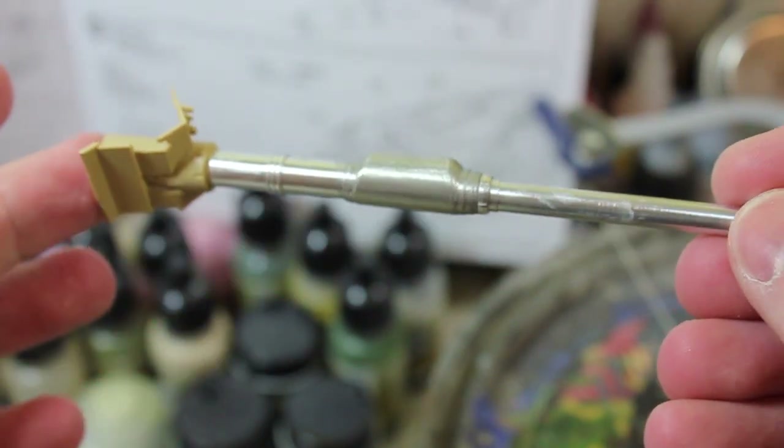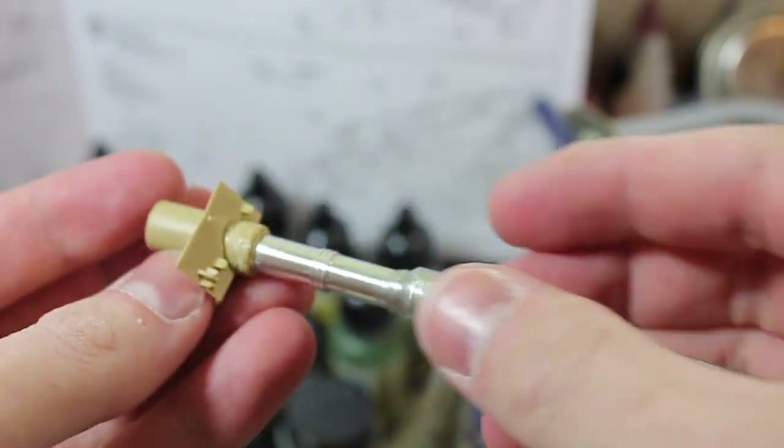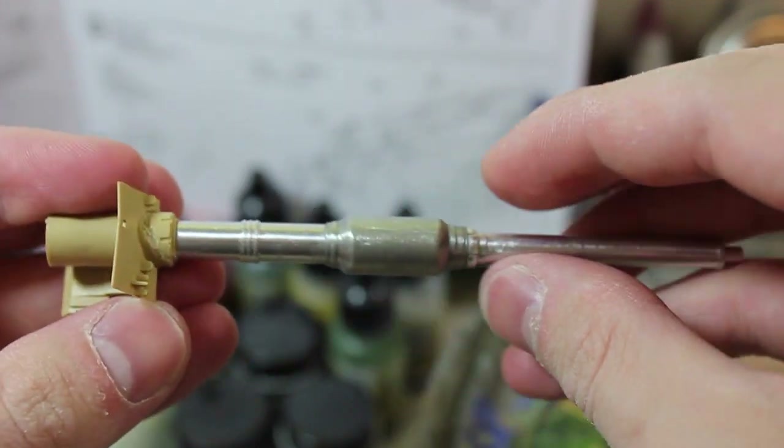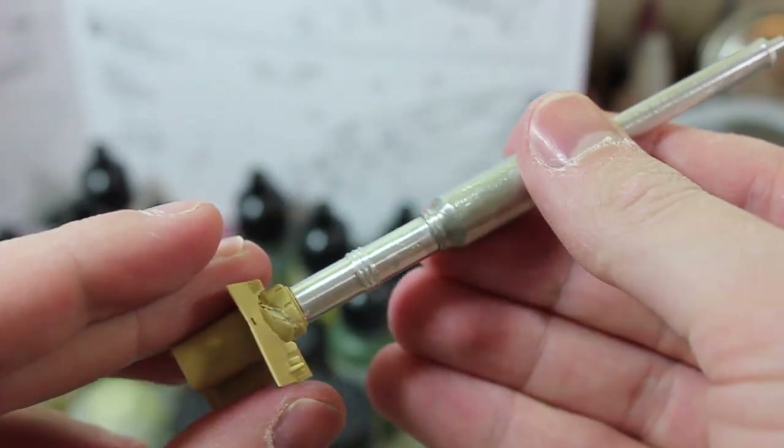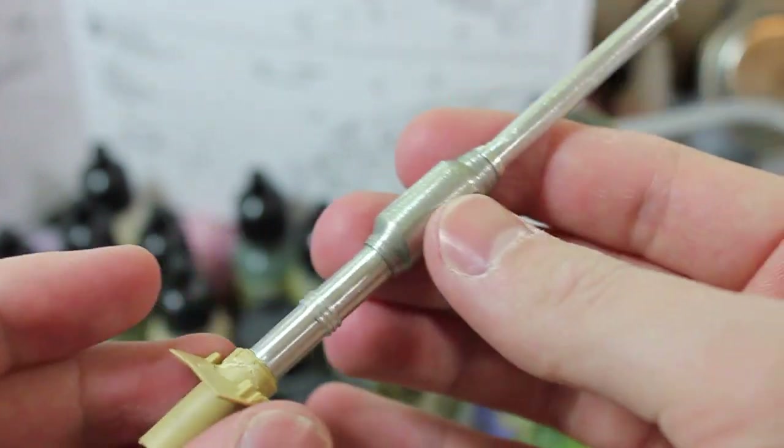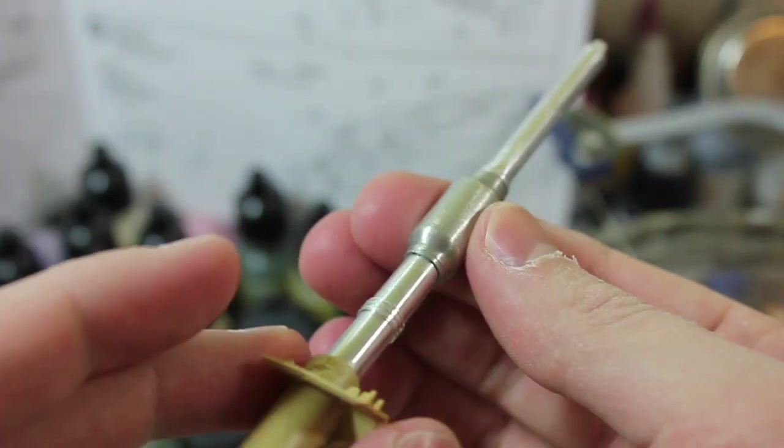Hello and welcome to High Calibre TV, your source for figure and model updates every Wednesday and Friday. So today, I've begun my build of the Tamiya 1/35 scale M1A2 SEP Tusk 2.